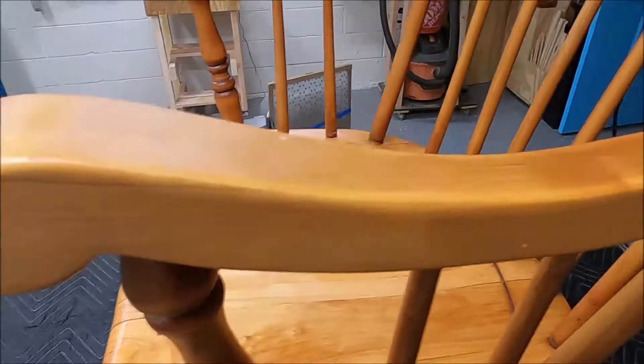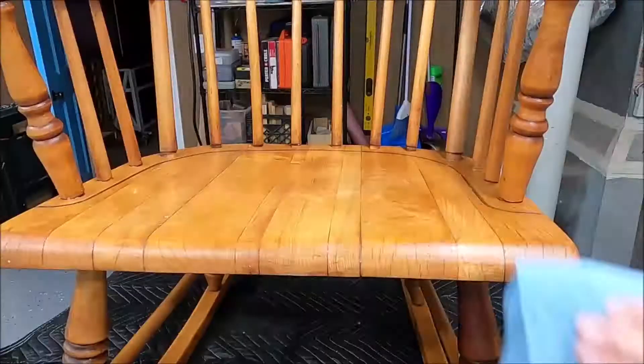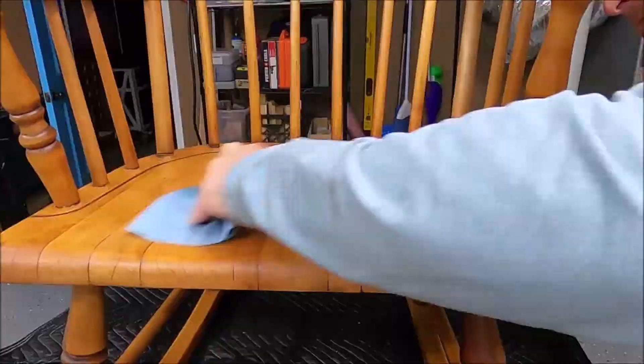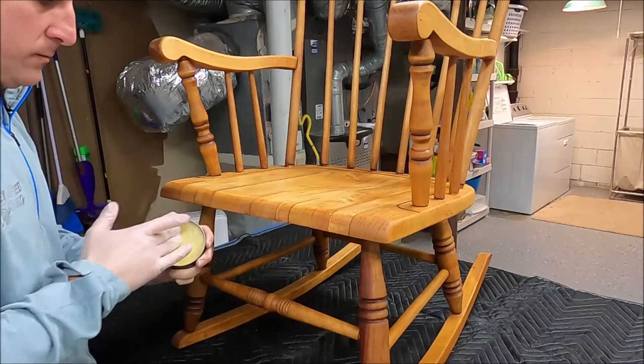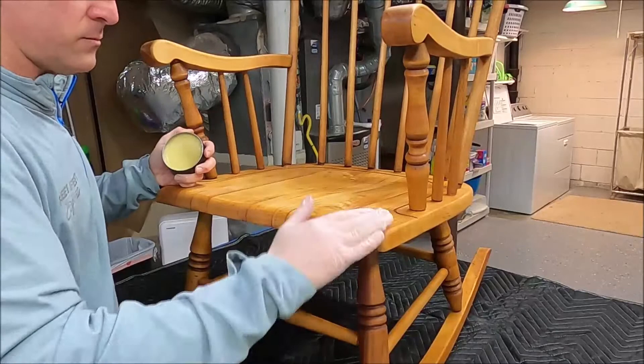This is what the furniture wax looks like before I wipe it off. After a good hour, go back with a clean cloth and wipe off all the residual wax. I'm not one to spend a lot of time on editing, so just bear with me — pretend I put the oil on before showing the wax step. Think of it as hopping in a DeLorean to go back in time, but you should still be able to get a good takeaway from it.